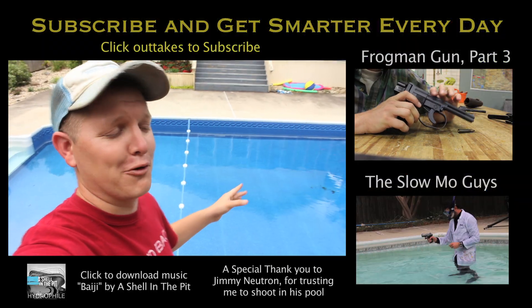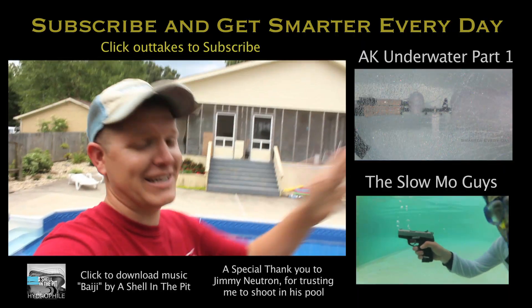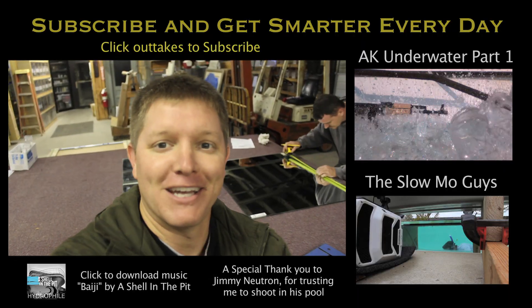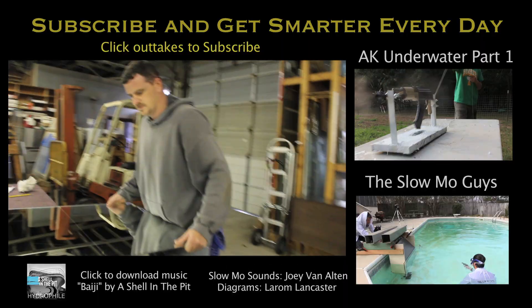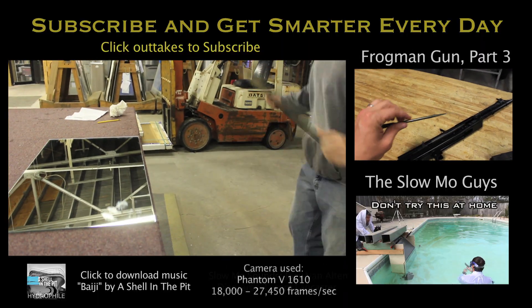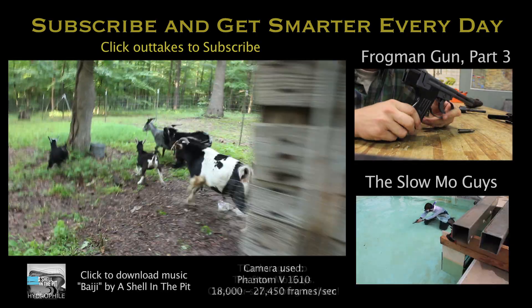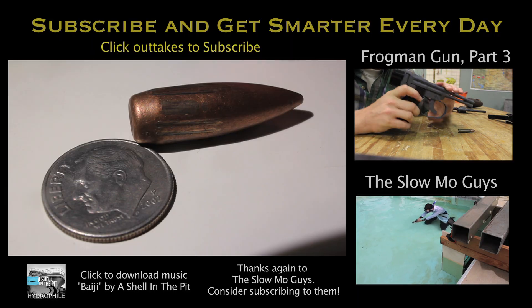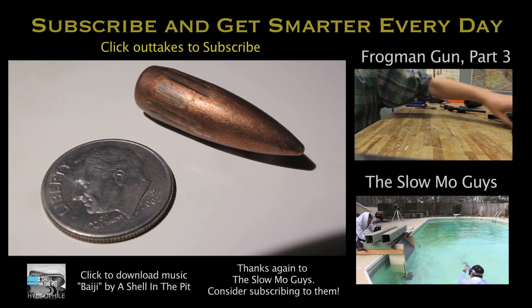We actually selected this pool for a reason — it's in the middle of nowhere, so if the bullet got away from us, everybody downrange would be safe. Please be smart. Don't try this. All right, we got the bullets back. There was no damage, but you can definitely see the grooves from the rifling in the barrel.